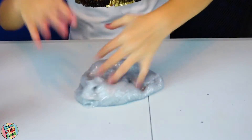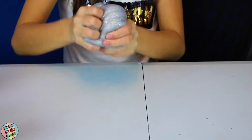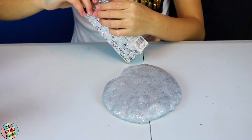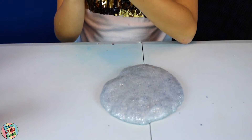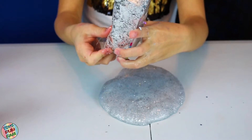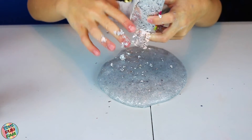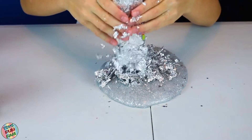Now it is time for her favourite part — the silver flakes. Let's add them. There's some gold in there! Looks like it's snowing. It's raining silver — hallelujah, it's raining silver!